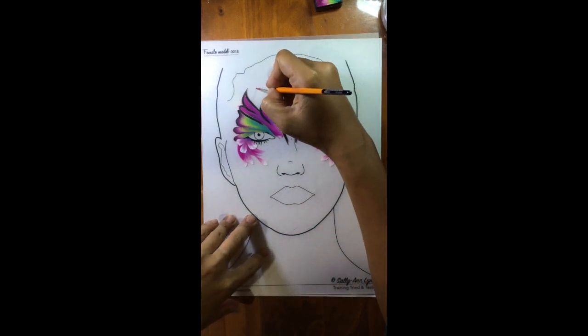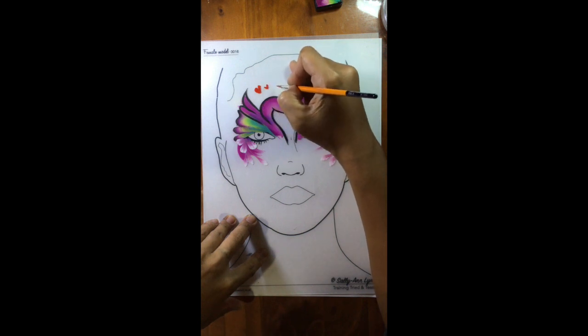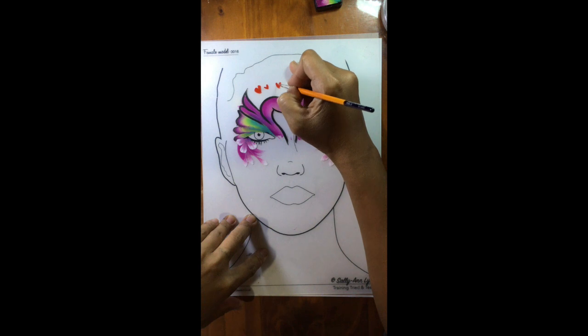I'm going to go on and paint little love hearts — they don't have to be perfect. That's the fun of face painting.